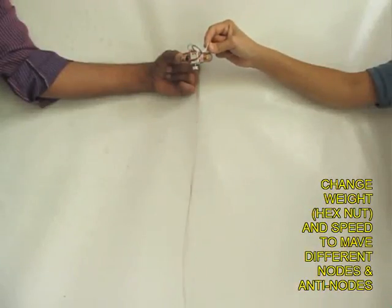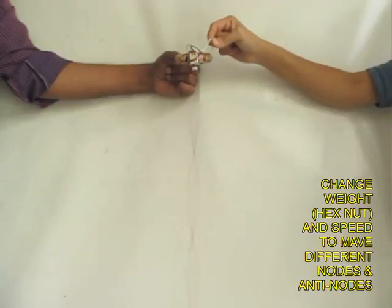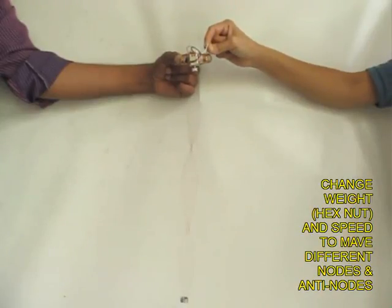By changing the weight of the hex nut and the speed of the motor, you can change the number of nodes and antinodes. This will give you some feel as to what happens when vibrations take place.